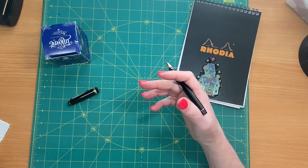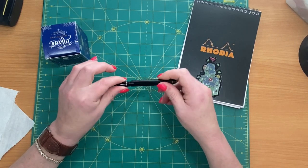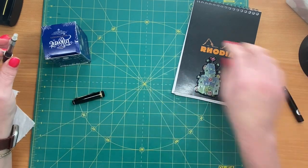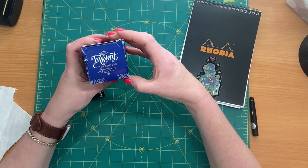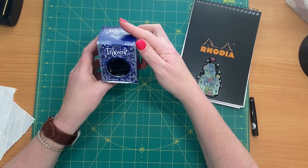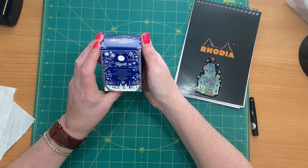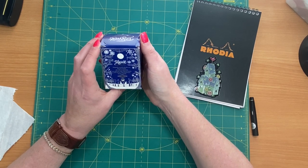What I need to do today with this is put some ink in it, so I thought I'd take you along real quick. This is going to be a short video. One of my favorite inks is this one — it is Diamine, and it was the Inkvent Blue Edition.